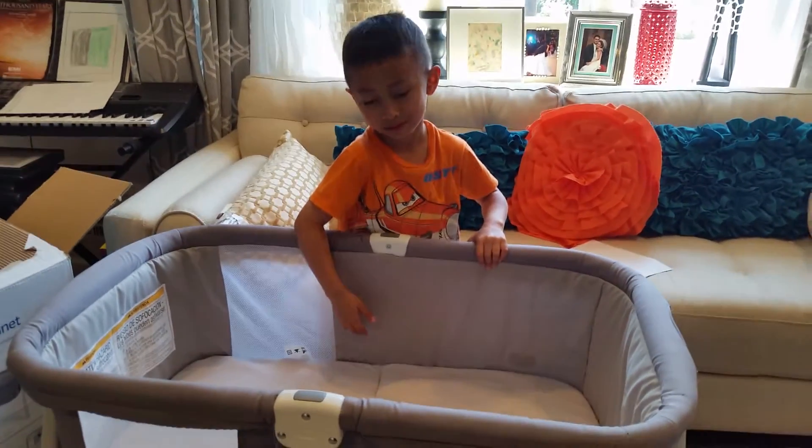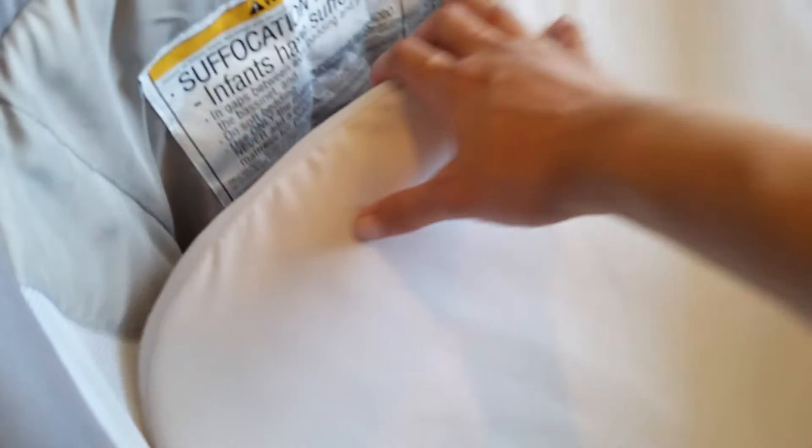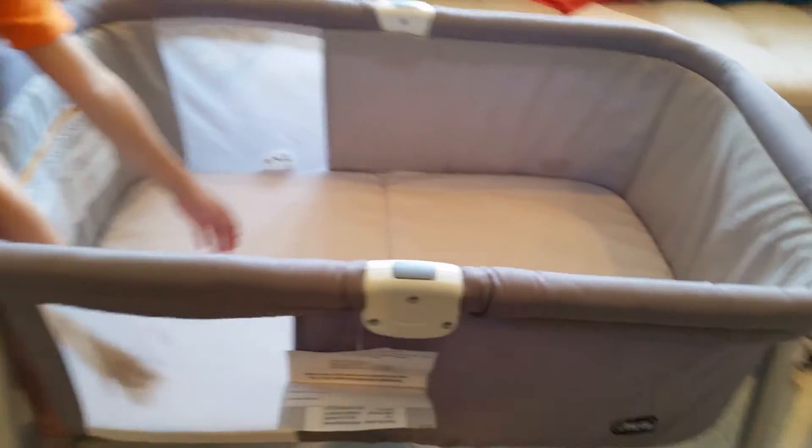My son is six years old and this is how high the bassinet comes up on him. It's a very well-made bassinet. This is how thick the mattress is — probably about less than an inch, maybe a quarter of an inch thick.